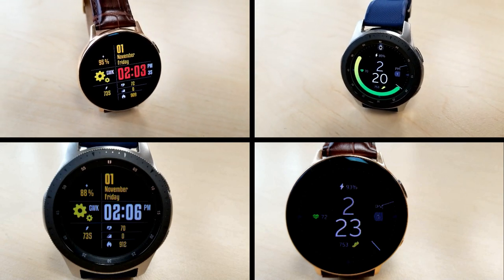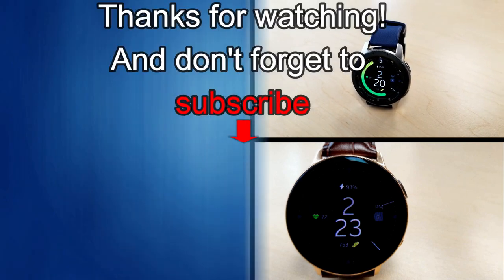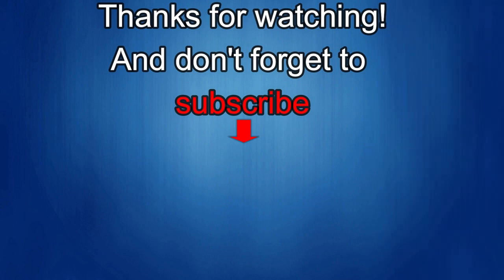If you liked this review, show us some love with a thumbs up, subscribe to the channel, and share the video with your friends. With your support it really helps me keep the channel going so I can continue to offer you guys discounts, giveaways, and fresh content. I'll see you in the next episode — take care.